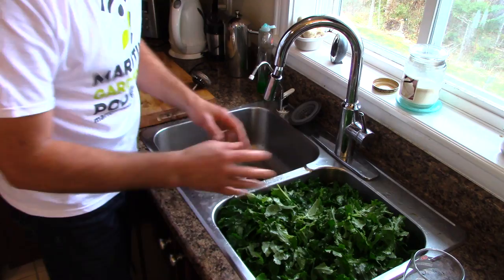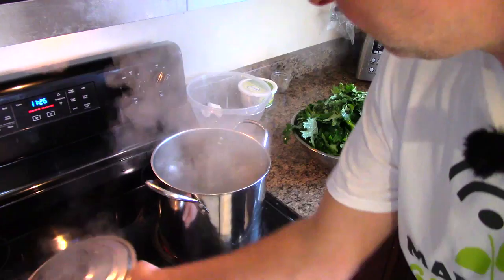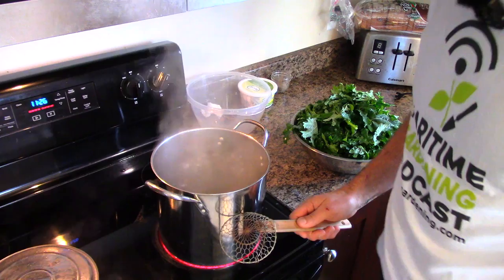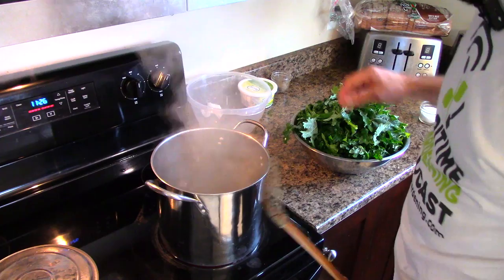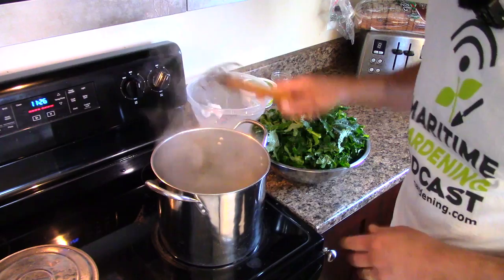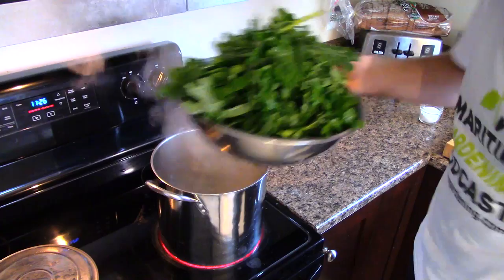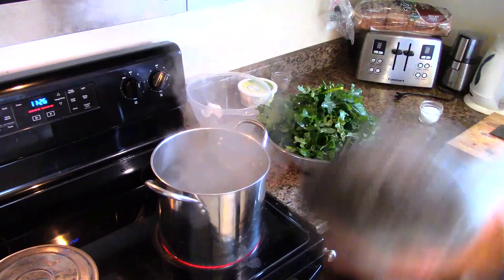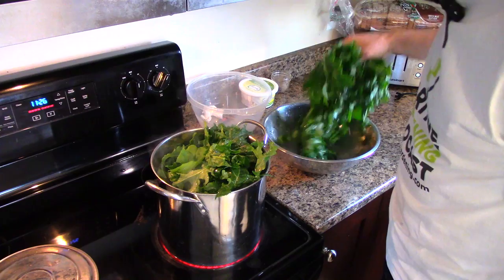I've got a big pot — the sort of thing we'd cook lobster in here in the Maritimes — about three-quarters full, roughly three to four liters of water with about a tablespoon of salt. I'm using this much water because the temperature doesn't decrease a lot when you add the kale. I can also use this for multiple batches. I've got a good-sized salad bowl full of kale to go in, and it's only going to be in for about a minute.